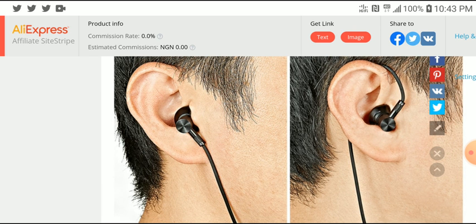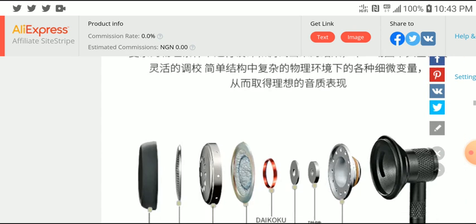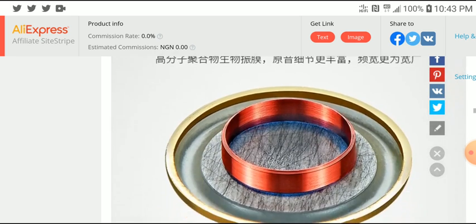So this is going to be a gentle sounding earphone. And that's pretty much it. I'll leave a link so you can pick it up. Follow us on social media, subscribe to our channel, like our content, and I'll see you guys next time.